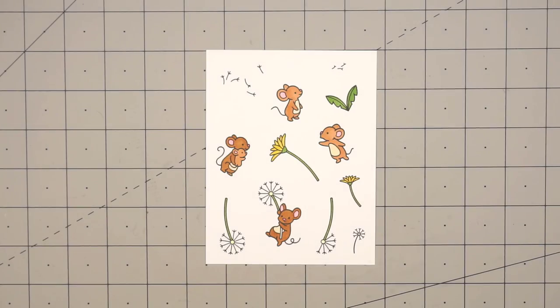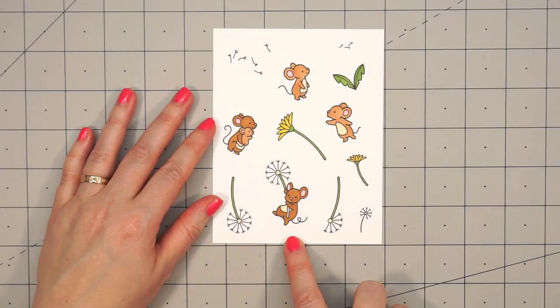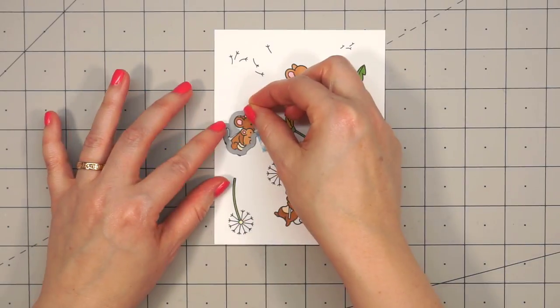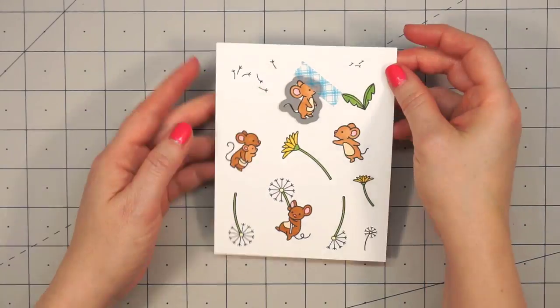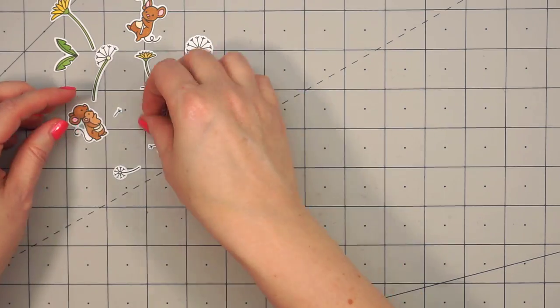I've already gone ahead and stamped and colored all of the images. I just put them in my mini MISTI, ink them up with some Lawn Fawn ink, and then colored them with my Copic markers. I just do a very basic coloring without any shading. I've used the coordinating dies and cut out all of the pieces.